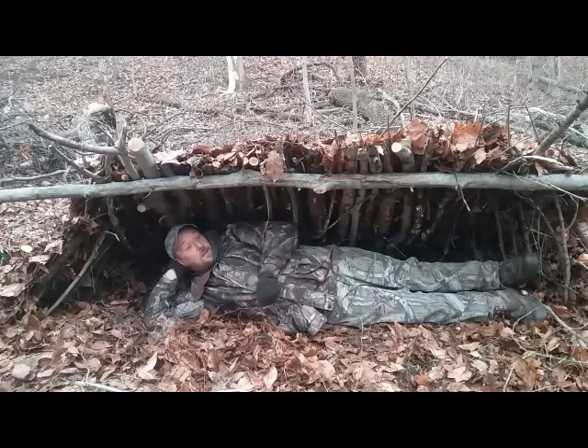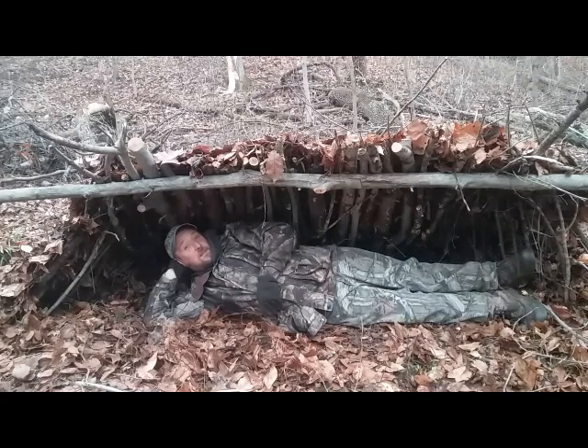If you like our videos, please like, share, comment, and subscribe. Check us out on Facebook - Mickey Wilson Bushcraft and Survival. I hope you enjoy this video. We're going to do some more shelter videos - until the next one, that's it for this one.